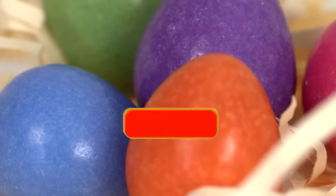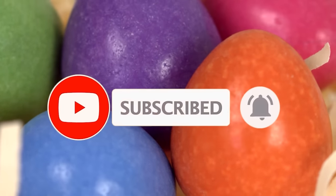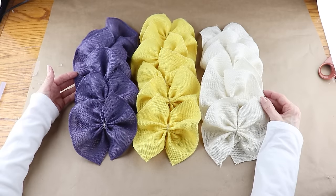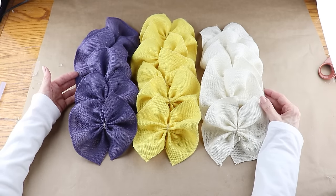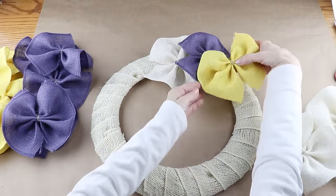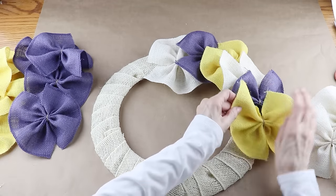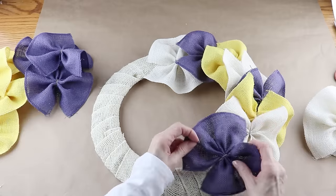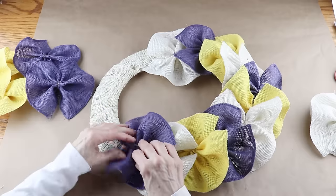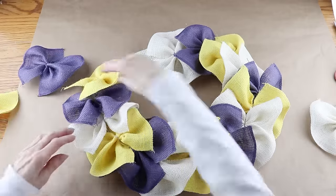If you're new to my channel please consider clicking that little red subscribe button below and leaving me a thumbs up, and to all my returning friends you know I'm always so happy to see you. With all my ruffles complete, it's now time to add them to the wreath. Before I permanently attach them I like to find their spacing first — starting with the white, the purple, and then the yellow burlap, trying to keep equal spacing between each ruffle. This is the bonus of finding placement first — you can go back and move them around.